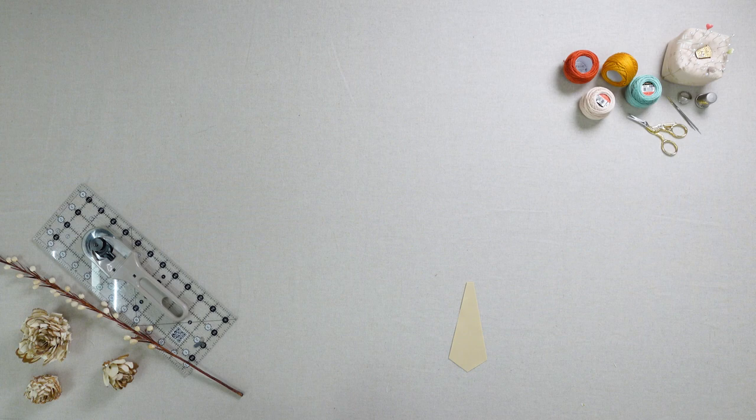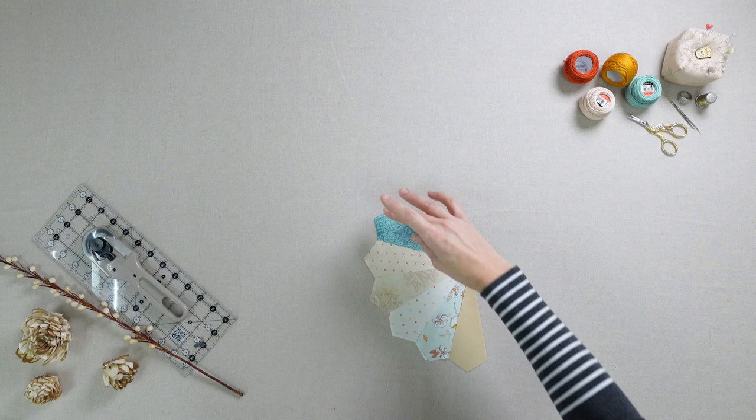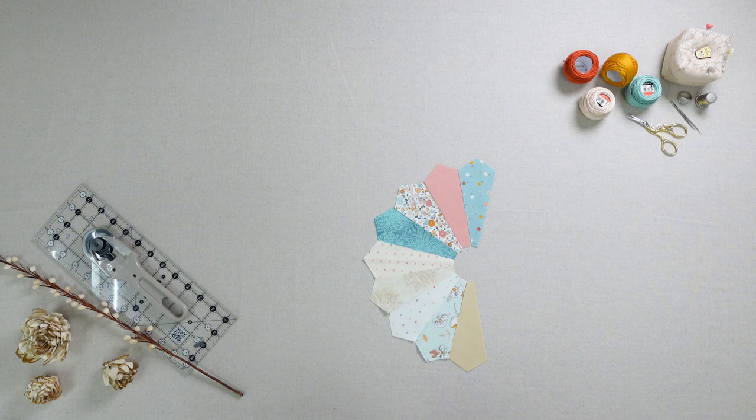You'll cut out 17 Dresden templates in each of the fabrics and one center circle. For the hexagon you'll need one center hexi, six middles, and twelve outer hexis.